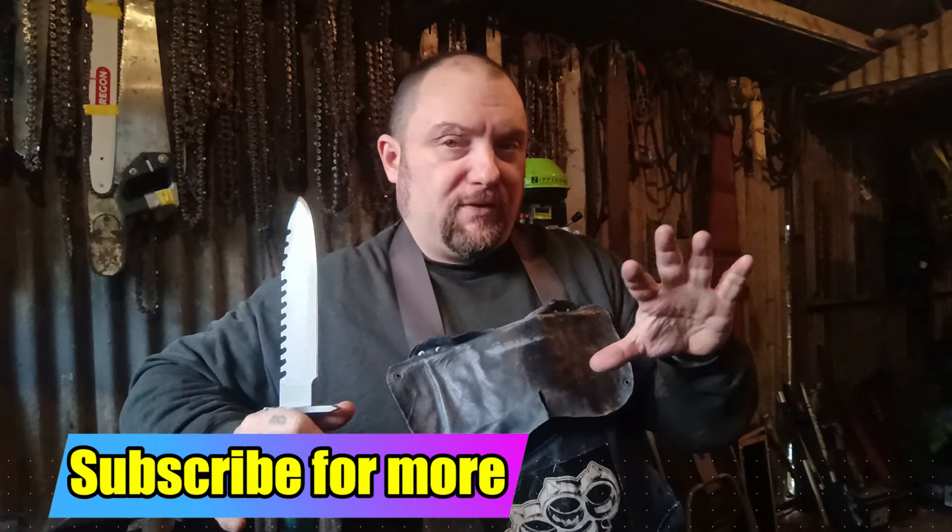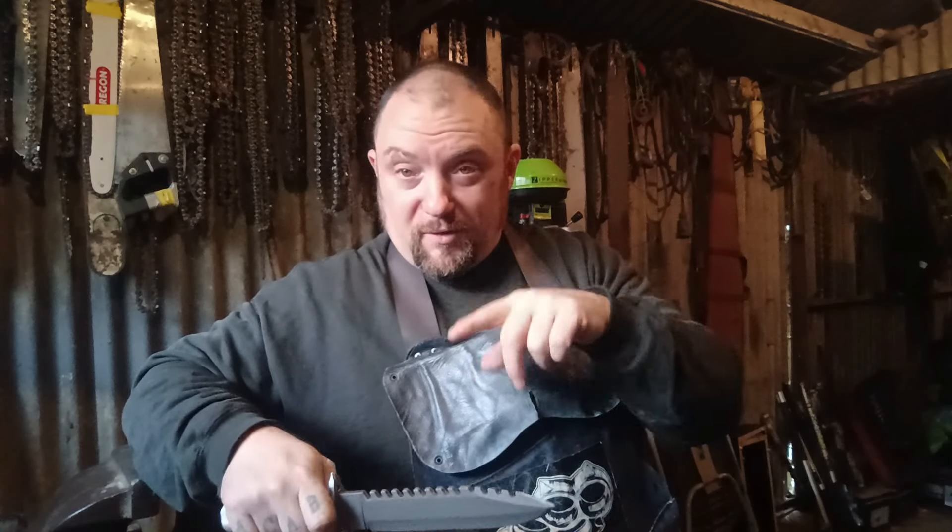There will be more in this series — I'll do a separate video for each knife. I hope you enjoyed the video and found it helpful. Don't forget to share it and subscribe, because you may have a knife you'd like to make legal and I may be doing a modification on one very similar to yours.